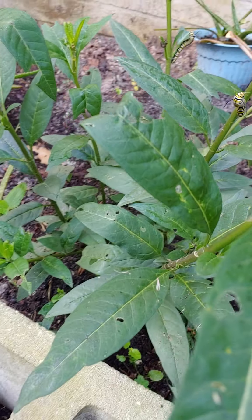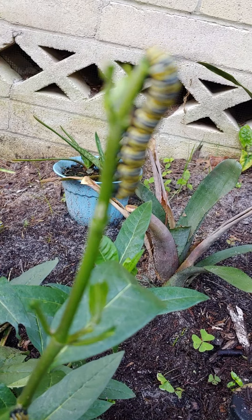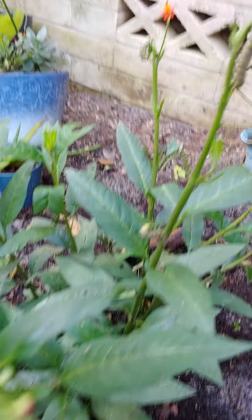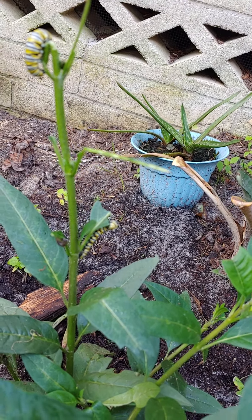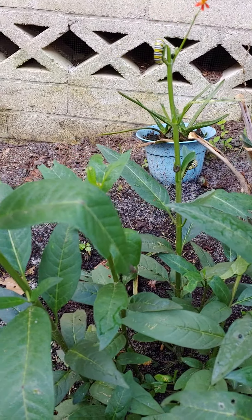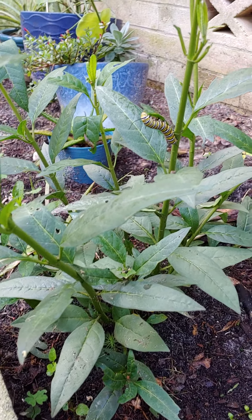Now this one, as you can see, has the caterpillars and they are doing their job. Quite a few — let's see: one, two, three, four, five. All of those will turn into butterflies. Now they will eat this down to nothing. Every leaf will be gone and it'll look like there's no chance that this will ever come back. So that is this stage.